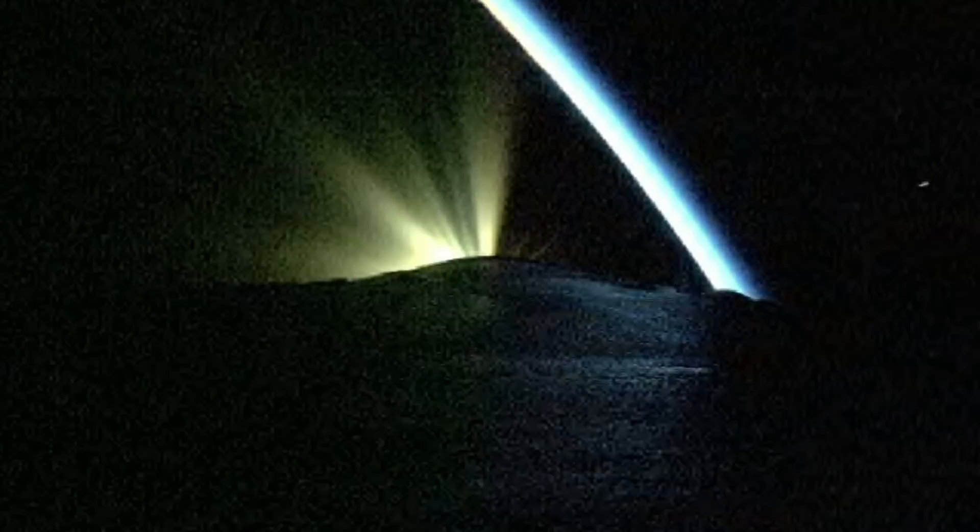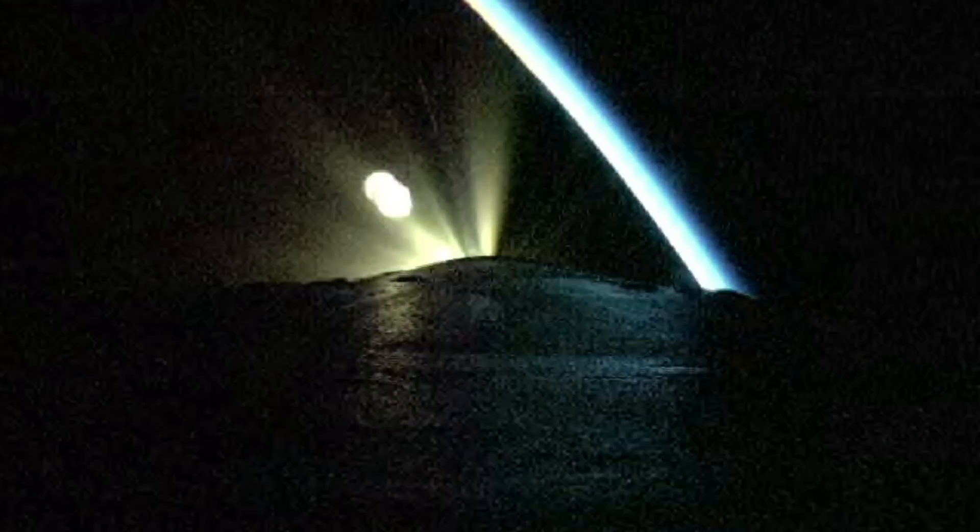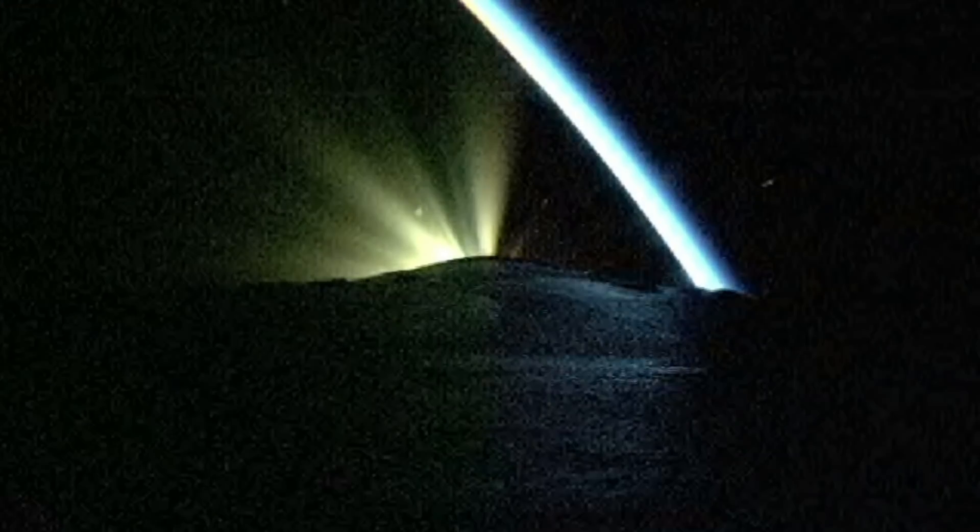Main engine continuing to perform well, chamber pressure looks good. Standing by for payload fairing jettison. And we have good indication of payload fairing jettison.